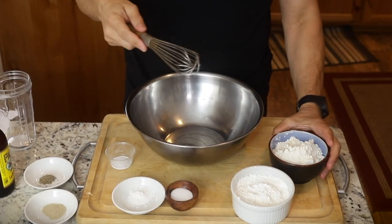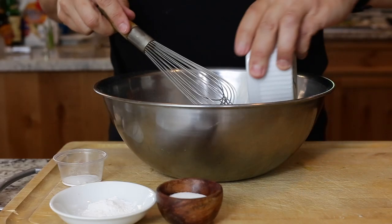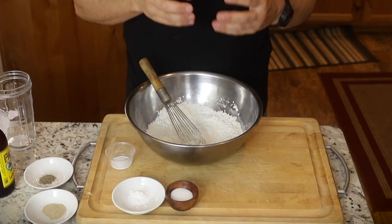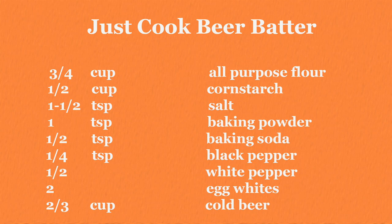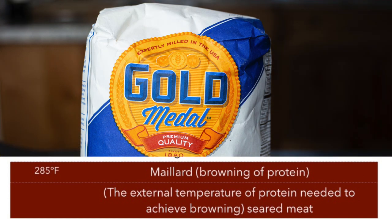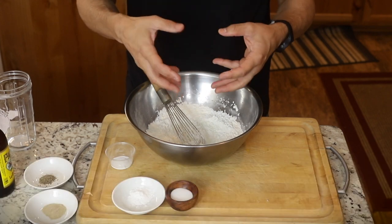The first step is just putting in all your dry ingredients and mixing those together. So I've got my flour and cornstarch. When you do the ratio of cornstarch to flour, the more flour you use, the darker your batter will get because wheat flour has protein in it. All protein — whether it's meat or the protein in wheat flour — will turn brown when it gets to 280 degrees Fahrenheit. That's called the Maillard reaction.